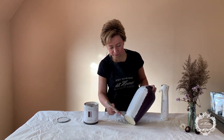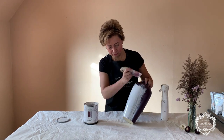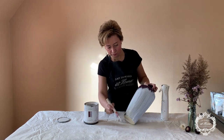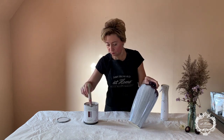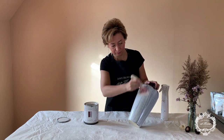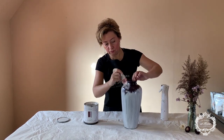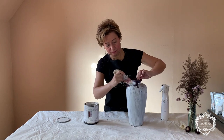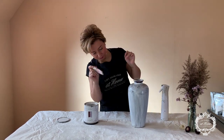I am covering completely my vessel with the one-step paint using a synthetic brush. You can use a synthetic brush or a bristle brush — it doesn't matter, it doesn't have to be absolutely perfect. Just make sure it's not too thick, but you want full coverage for the next step, and this is going to allow our next step to stick and be lasting.